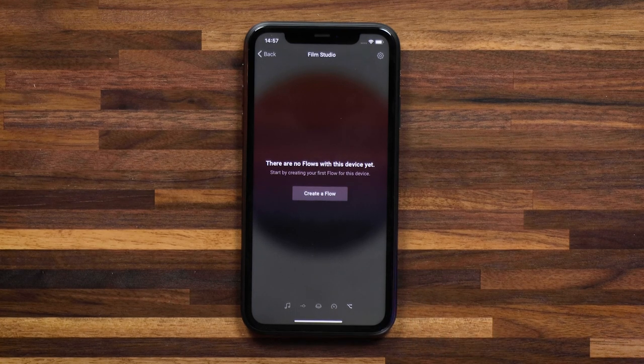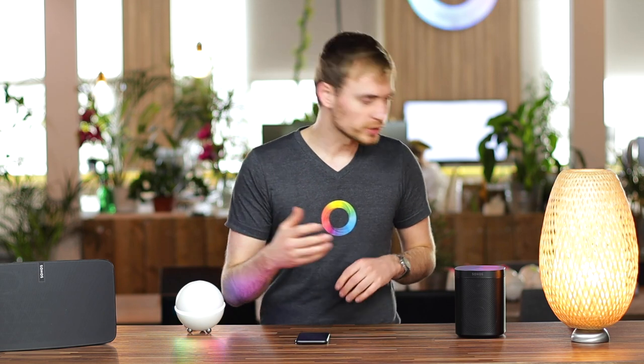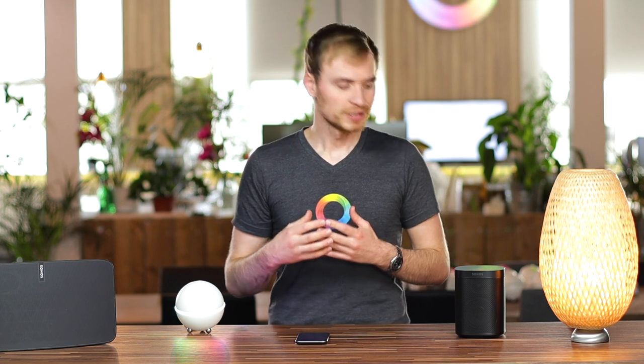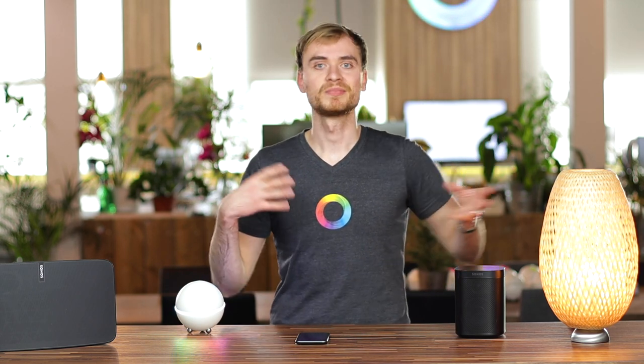Let's jump into that and create a flow. I want to create a flow that's basically my welcome home flow — so as soon as I get home, I want music to be playing in the background in an atmosphere that I really like. You can combine this with lights, connecting up your smart home.